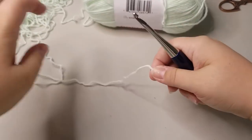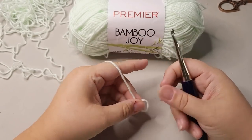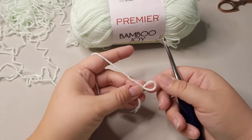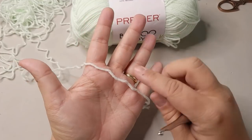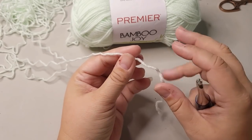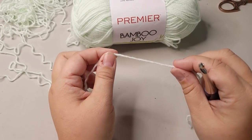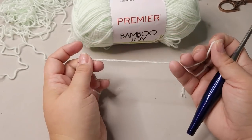I'm just going to work up a sample. This Premier Bamboo Joy is really good for something that you want soft and lightweight. This yarn says it's a 3 weight, but it looks in the hand like a 4 weight because it's very fluffy — it's very fluffy spun. But when you work with it, it tends to pull out a little bit more and get thinner. When the stitches relax, it will get a little puffier again. It's really a cool yarn.